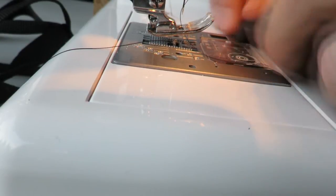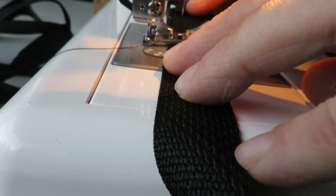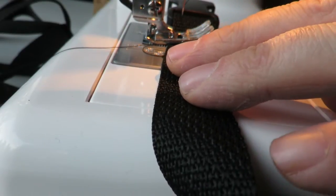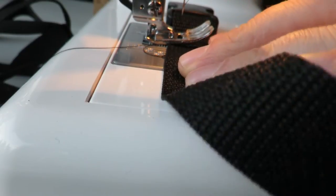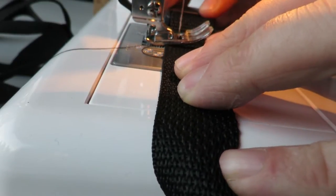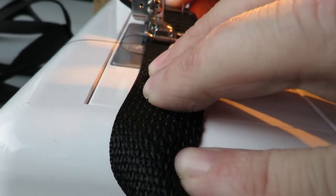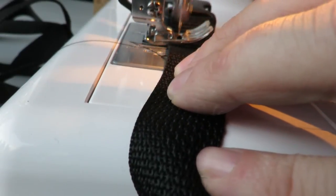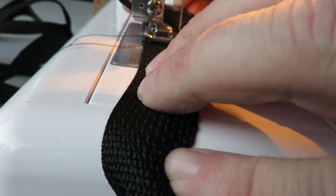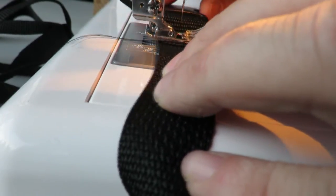Once you've wrapped that loop around, bring it to the sewing machine. Set it to a zigzag stitch — I use about a two millimeter stitch length and a two millimeter width. Run it down, do a quick back stitch, then run it up and down the length. I like to do this several times to make it really high quality, going back and forth, then finish with a quick back stitch.